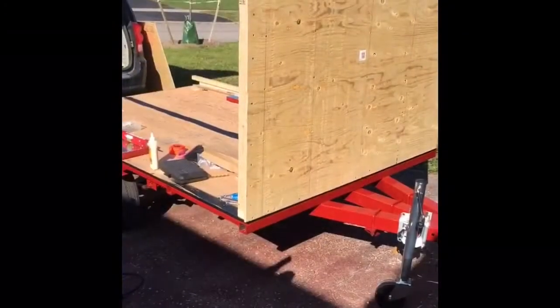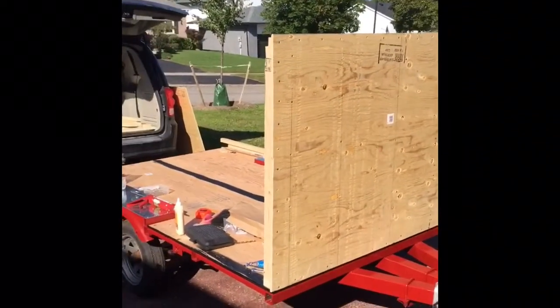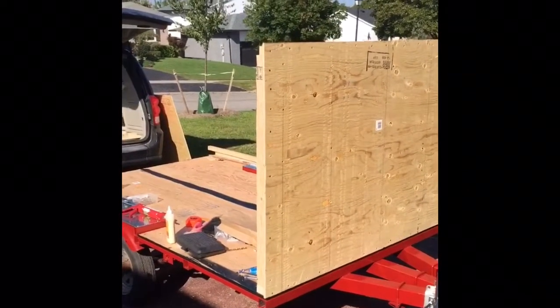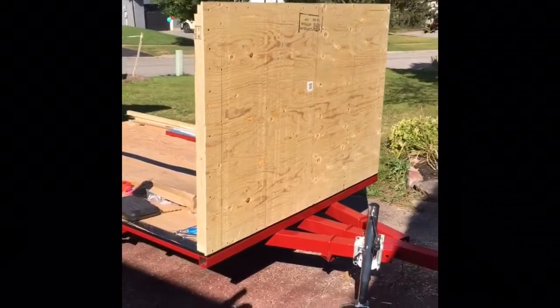It's the weekend and I finally get to work outside — gorgeous day in Mount Albert. It's Saturday, September 23rd, about 10 o'clock. I'm trying to get going early, at least early in my world, because it's supposed to hit 40 degrees today, which is crazy.